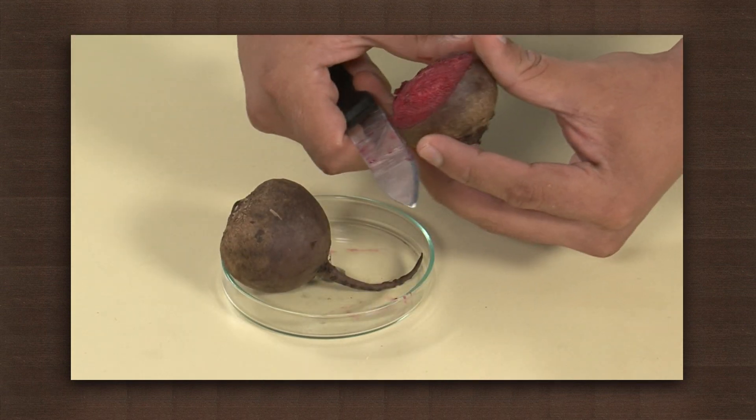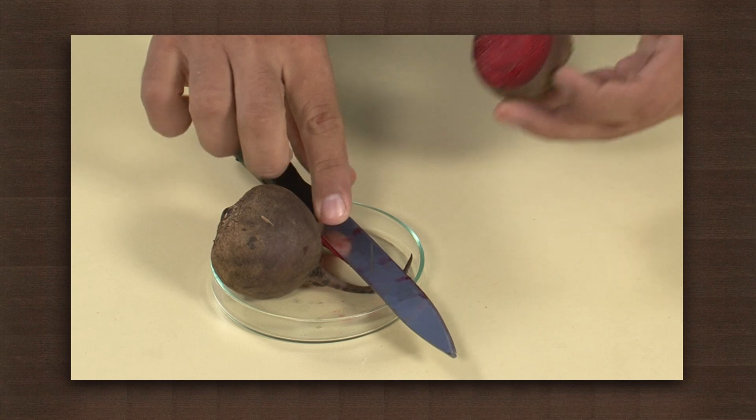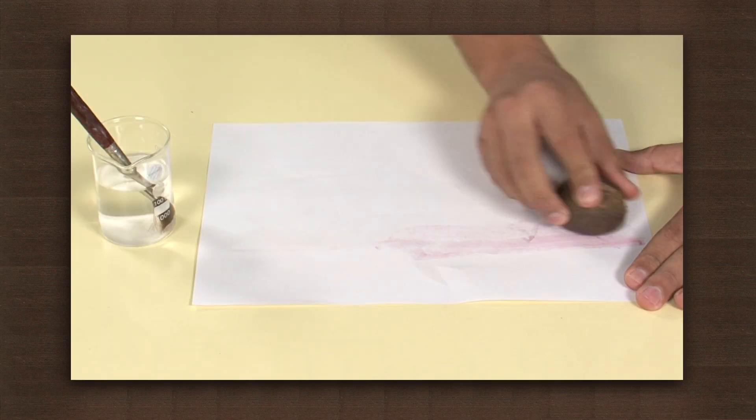Now, take a piece of freshly cut beetroot and rub it on the paper to reveal the message.